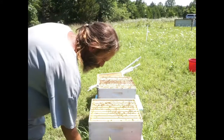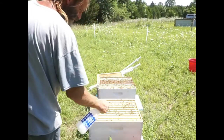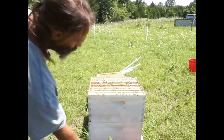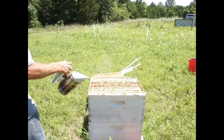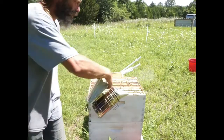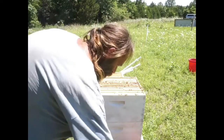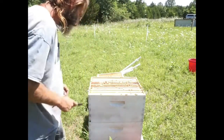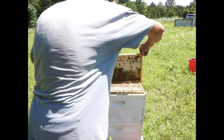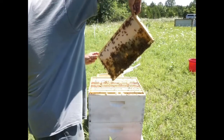Calm them back down again, give them a little more sugar treat. We're running out of sugar water so I'm going to try and keep them occupied. Let's check out this honey supply up here — very careful. This frame is heavy.